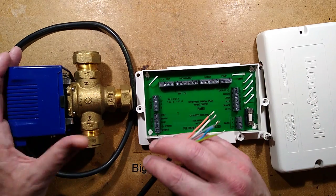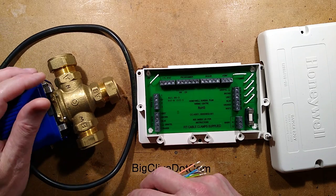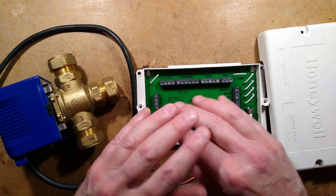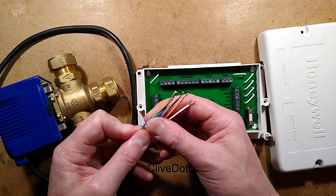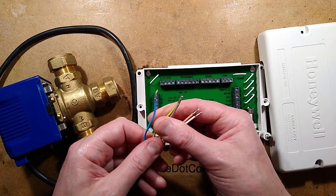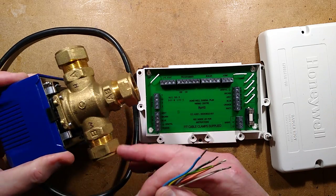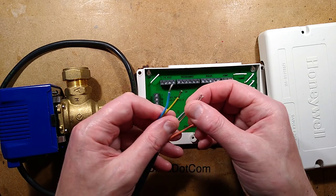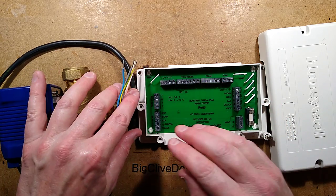Honeywell were quite instrumental in the development of things like the three-port valve, and the integration of components allowed a very small number of components to control all the heating. But it makes things a bit complex because this valve, although it's got three positions, it only has one motor. By applying power in various combinations onto these wires, it goes to the different positions. I'll show you that afterwards.